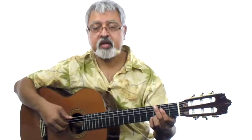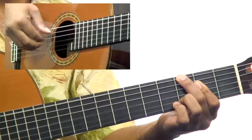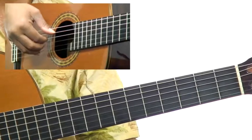So instead of going parts one, two, three, and four — let me demonstrate that for a little refresher — we're going to take parts three and four first, and then one and two.